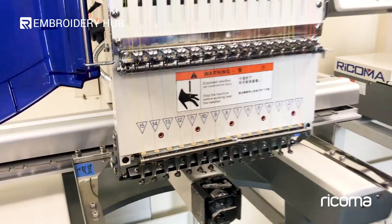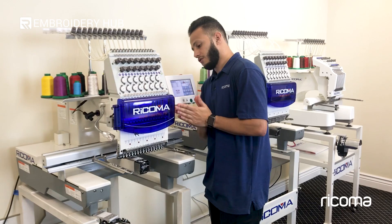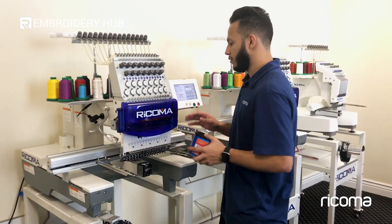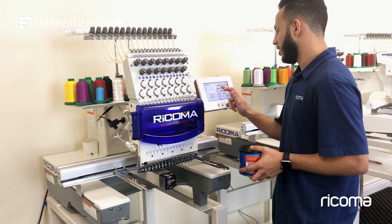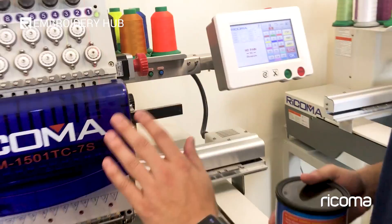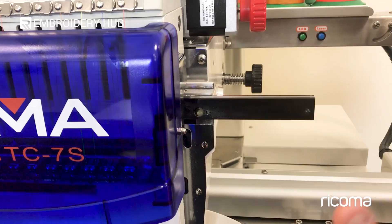The final part of maintenance, which is also very important, is the lithium grease. For the lithium grease there are a few areas. First is the bar which the head actually glides on from left to right. To access that part you may have to change needles to expose the area. If I move to needle one it'll move the head all the way to the left, and I apply lithium grease liberally in that area. When it comes to grease, it tends to last much longer than oil, so you apply it about every three months or so — not as often.